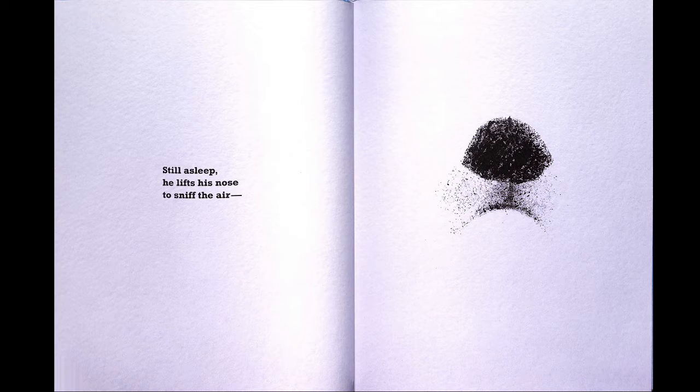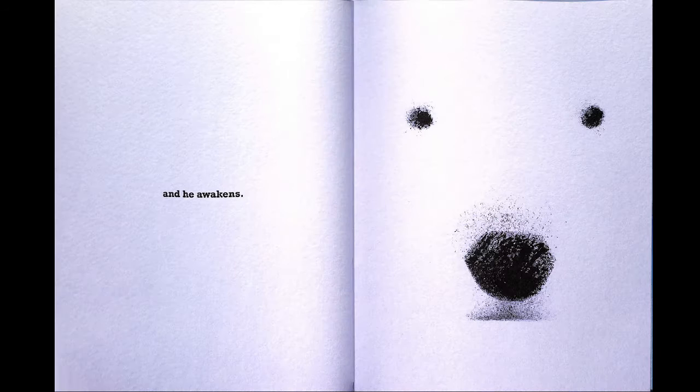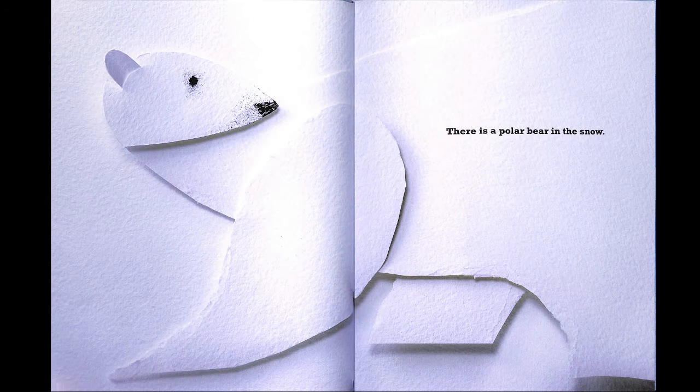Still asleep, he lifts up his nose to sniff the air. I think that's him. And he awakens. There's a polar bear in the snow.